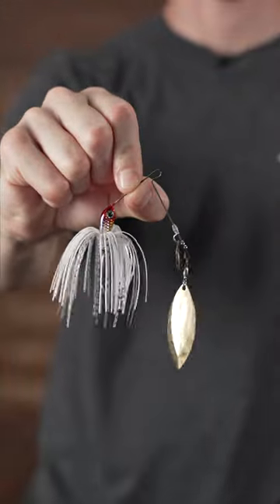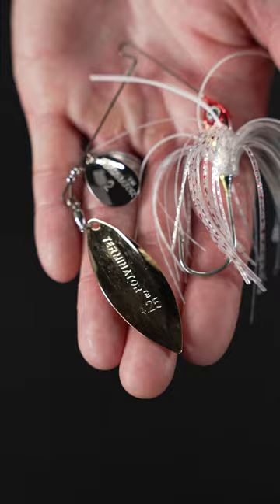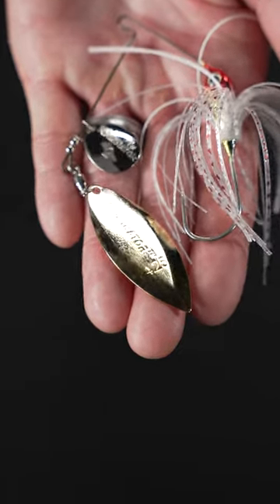We got a couple of configurations for you here: the Double Willow, of course, and the Colorado Willow. So if you're looking to add some vibration, some thump, some flash, in any water condition, any water clarity, these things are killer.